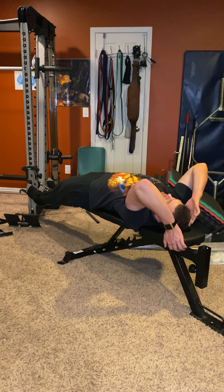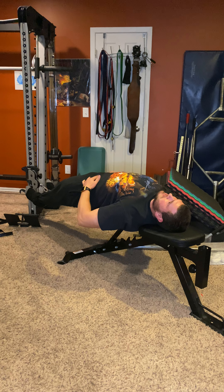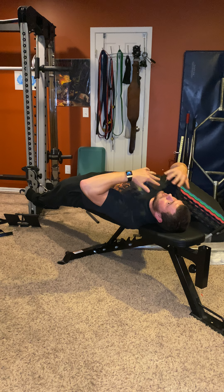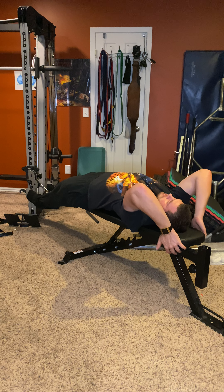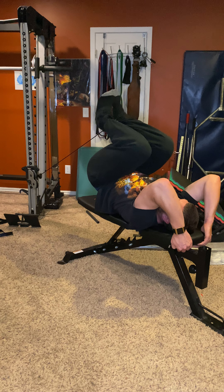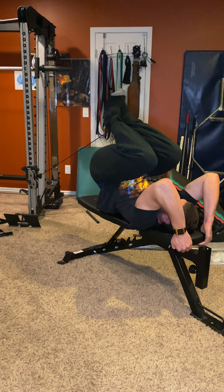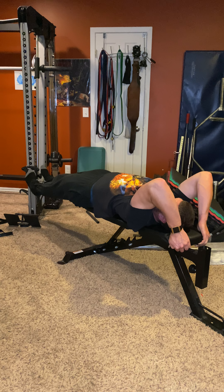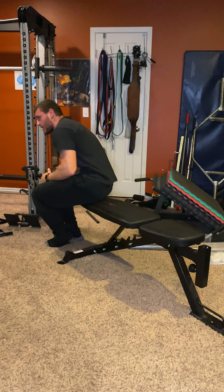You're going to think about kind of like a reverse crunch, but the number one cue is to bring your crotch to your face — that's what you're going to try to do while showing your butt to the ceiling. Bring it up just like that. You're going to feel a nice burning sensation on your abs after a couple good reps.